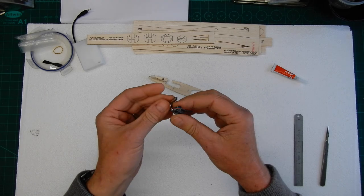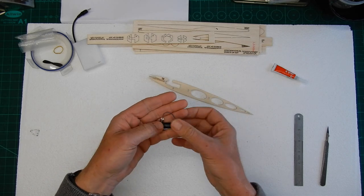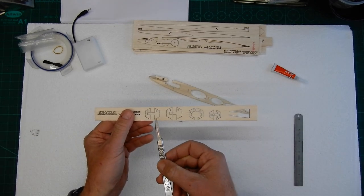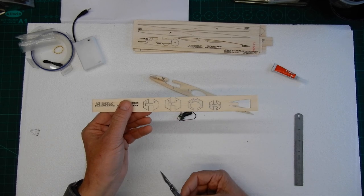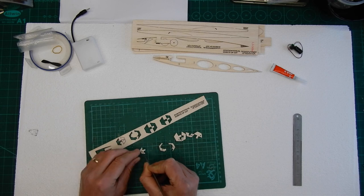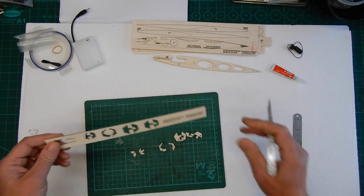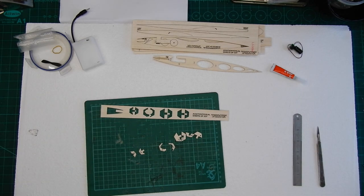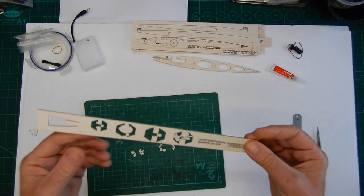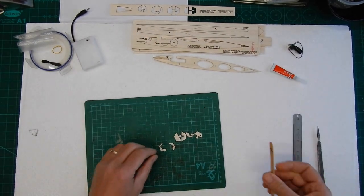Next we're going to need our power unit — that's the motor and the capacitor. Just be very careful handling it with the wires. We're also going to need to cut out all these formers: one, two, three, and four. I've cut these all out — don't throw this away as it's always useful for spare parts in case we have a mishap, so keep that safe.